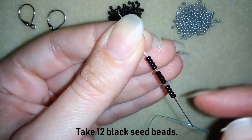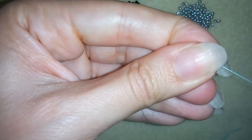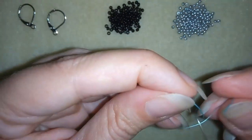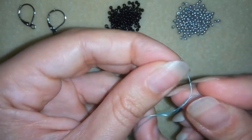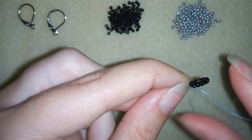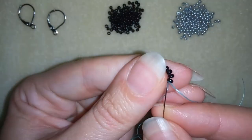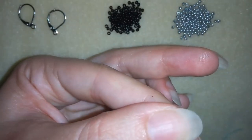I have 12 beads on my needle and I'm going to slide them down. I'll stick my needle in my mat and make a knot — making a loop and going twice through the loop, then pulling tight.